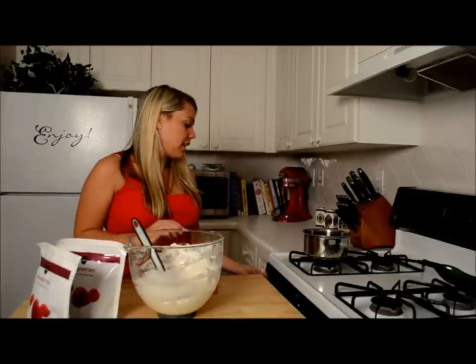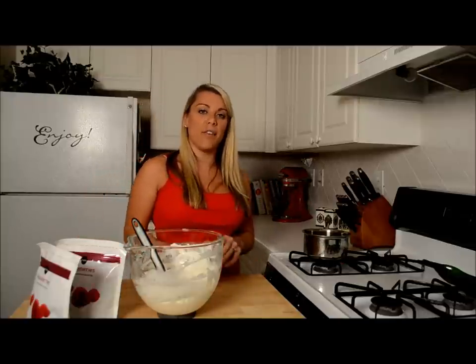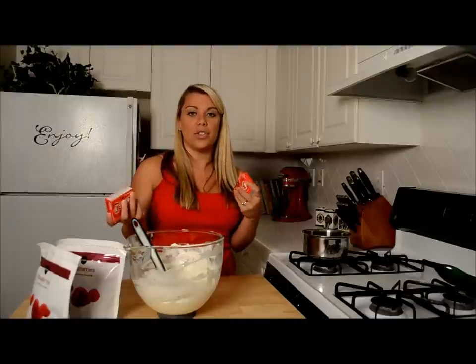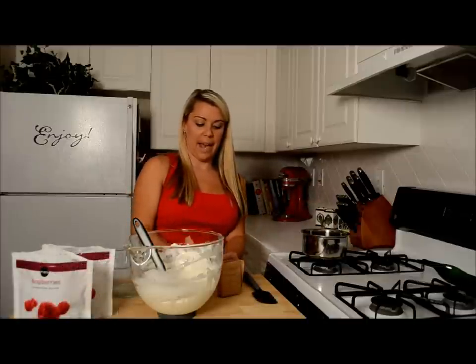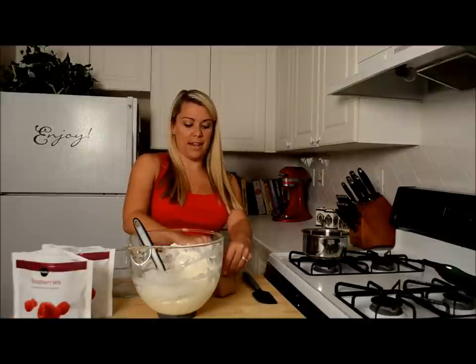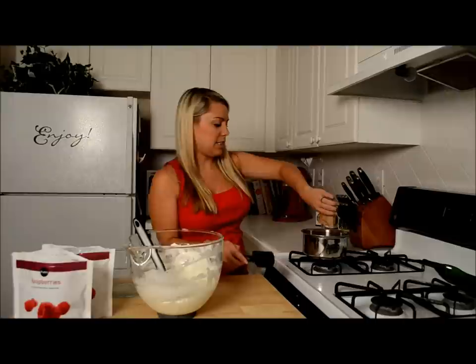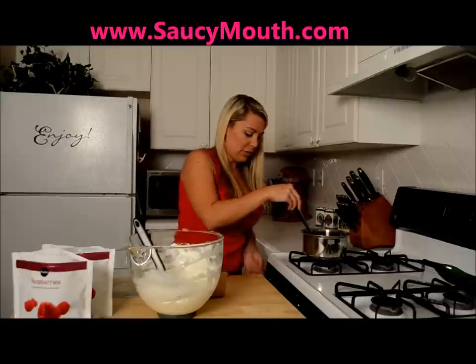Now we're going to get started with the top layer. We're going to bring two cups of water to a boil and then add in two packages of gelatin mix — it needs six ounces total, so you can do one of the bigger ones or two of the small ones. Our water has come to a boil and we're going to pour in our gelatin packets. I'm using strawberry — you could use whatever flavor you really wanted, but this is how it was made for my husband's grandmother. I'm going to stir until it dissolves and then take it off the heat.